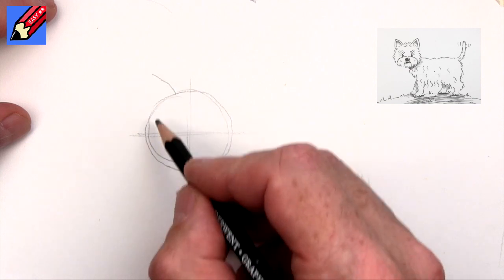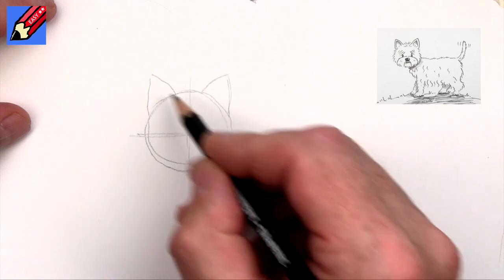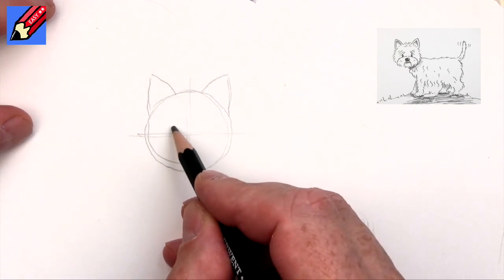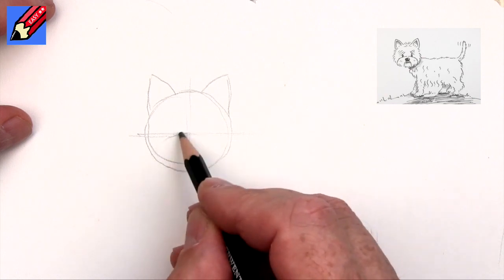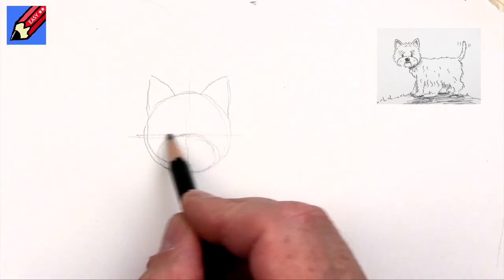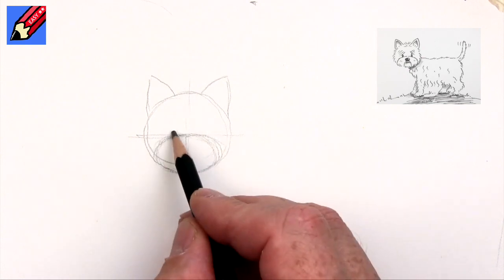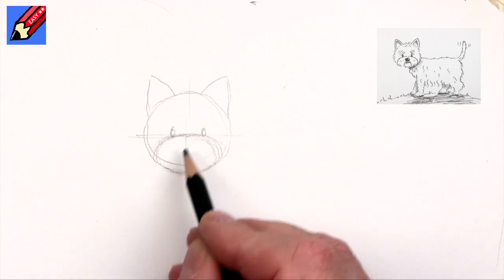The ears are going to be pretty much right on the edge — a curve there, a very gentle curve that way. And the eyes want to be, well let's start on this central line here. What I'm going to do is bring like an ellipse around that — this kind of ellipse shape — and then we want the eyes quite close together, around about there.